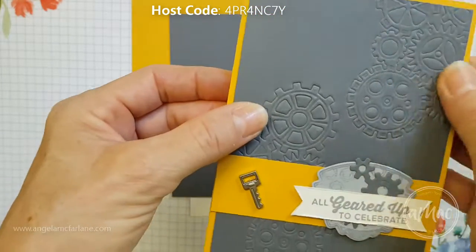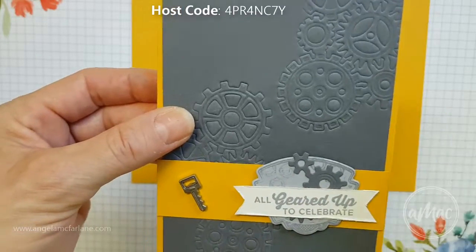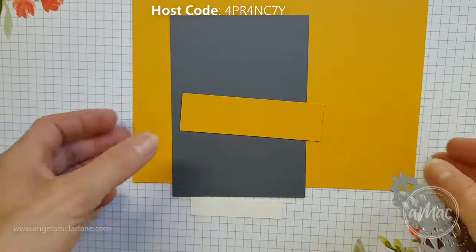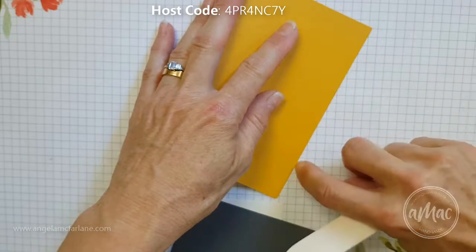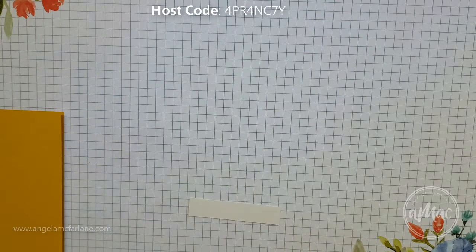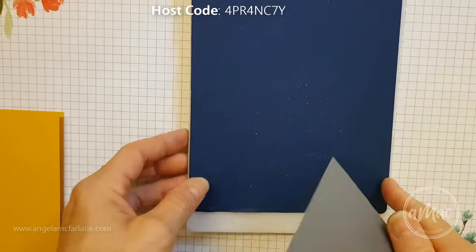To get this effect I've used the framelits which actually cut out, but I've used the embossing mats which convert these into embossed images rather than being cut out all the way through. To start off with we'll just fold our base card in half using a bone folder, make a nice crease, and we'll pop that to the side.